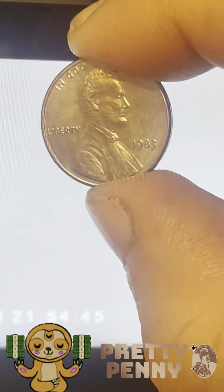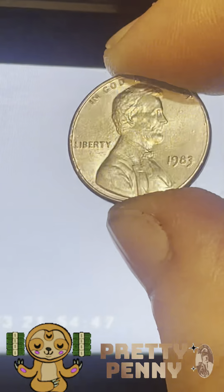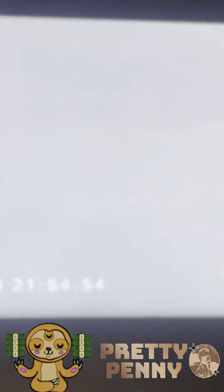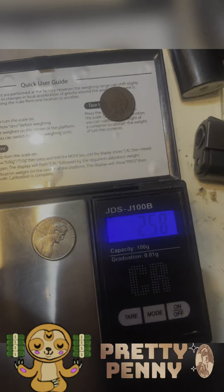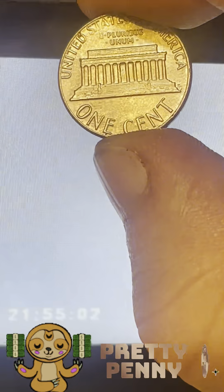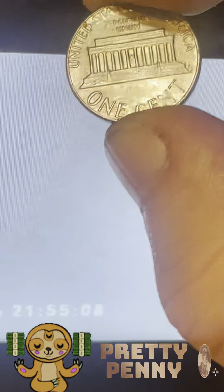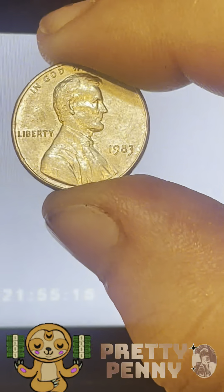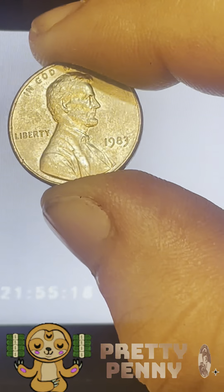Hey, what's going on - I brought you another interesting find of mine. It's a silver, or what is called an unplated penny. This is a zinc penny - it came out at 2.58, 2.59 grams. It's got luster to it, it's definitely not stripped of luster. It looks pretty awesome, and if you look, it does have striation lines.